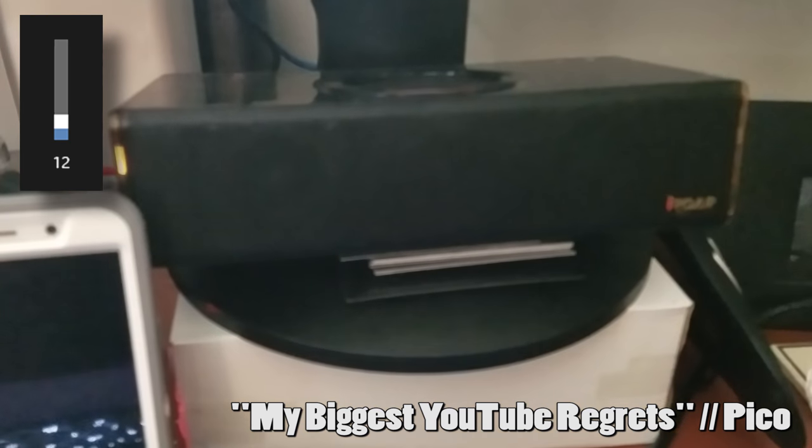Now it also gets ridiculously loud. When I use it on the computer I keep it between volume four and eight — that is as high as I go. Eight percent. But it can get ridiculously loud. I'll play a couple audio samples here of it getting really loud and being at a lower volume.